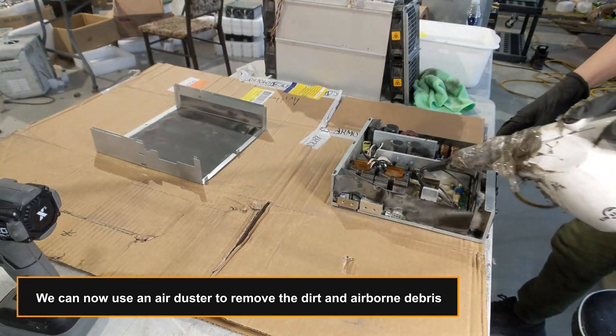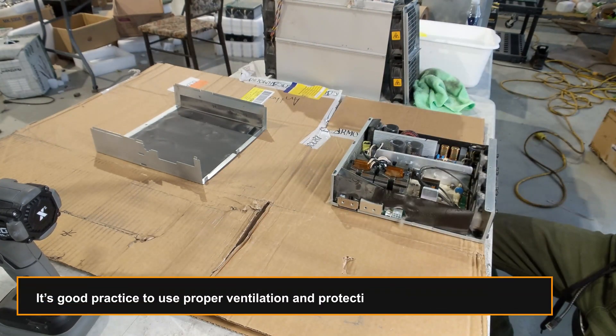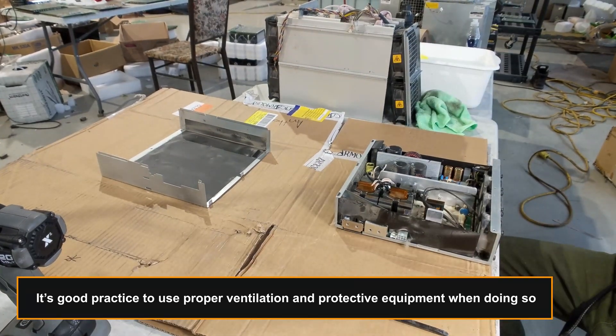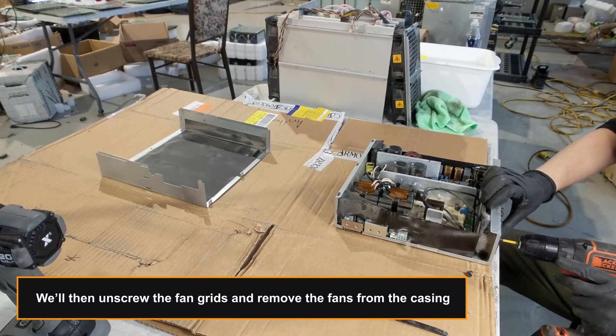We can now use an air duster to remove the dirt and airborne debris. It's good practice to use proper ventilation and protective equipment when doing so. We'll then unscrew the fan grids and remove the fans from the casing.